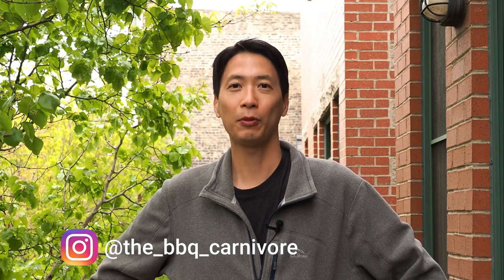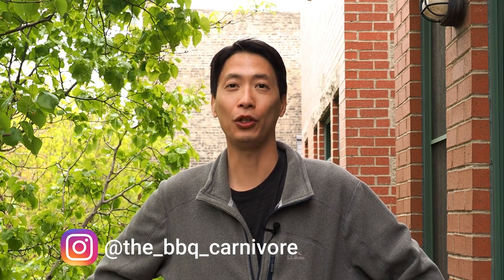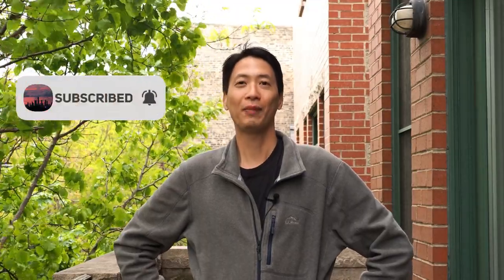If you want to give Chris a little bit of support, you can follow him on Instagram at TheBBQCarnivore. I've also been told that his son William plans on starting a YouTube channel, so I'll be sure to include a link below once that gets started. If you all have any recipe ideas you want to share, DM me on Instagram or leave me a message in the comments below. Thanks again for watching — don't forget to join me next week to see what I'm cooking up on the channel. Bye now.